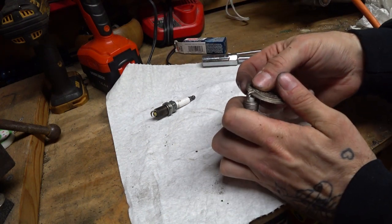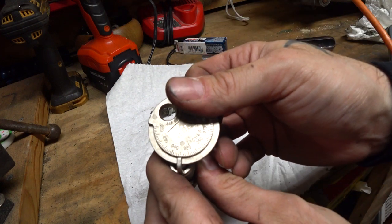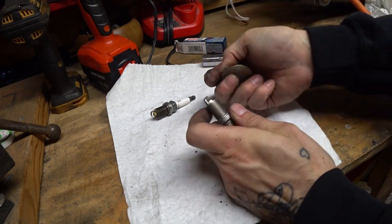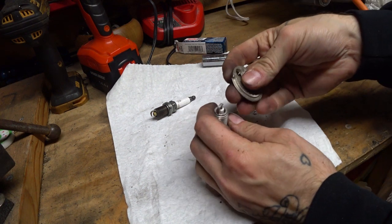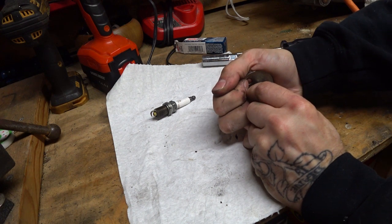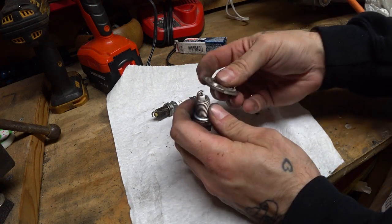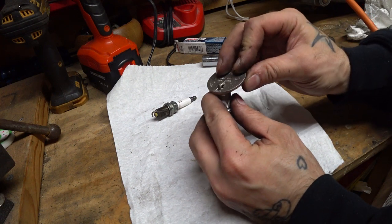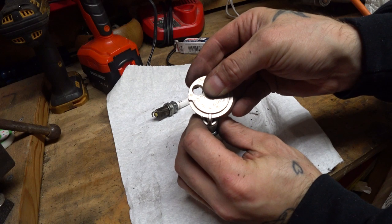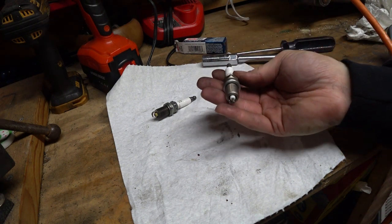Whenever you get new plugs, you want to make sure you gap them. These are supposed to be right at 40 thou — this one's just a little bit high, at about 45. So we're going to gently push it down just a little bit. You never want to bang on a plug. I know a lot of people that'll put it in a vise and just tap it — don't do that. I'm a monkey with a toolbox and even I know that. Just work it until you get it right. I went just a little bit too far — that's what the hole on the other side is for, so you can pry it back just a little bit. Perfect — right at 0.040 inches. I'm gonna throw this in, do eight more, then we'll start the Jeep up and see how she runs.